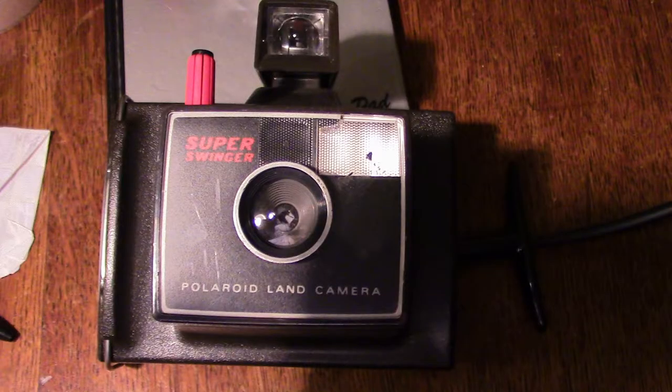And it was this model. It was called the Swinger — the Super Swinger. It only took black and white photographs. It only took eight shots on a cassette. You would load it by slipping the cassette in here, then closing it.